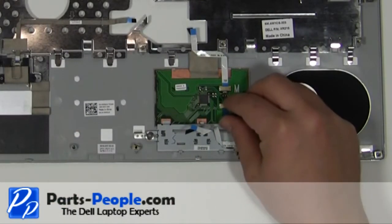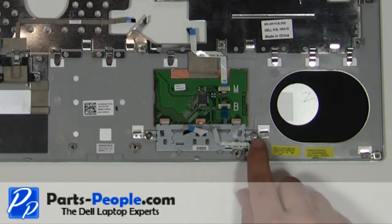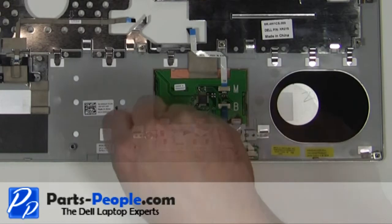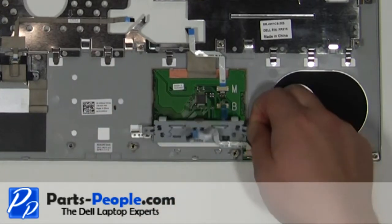Unplug the mouse button cable. Remove the two 2mm x 2mm wafer screws. Remove the mouse buttons from the palm rest.